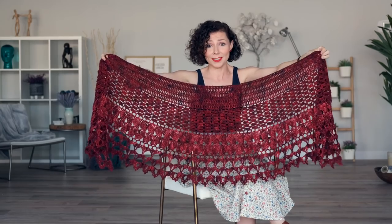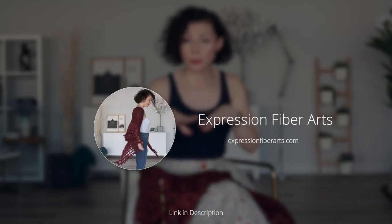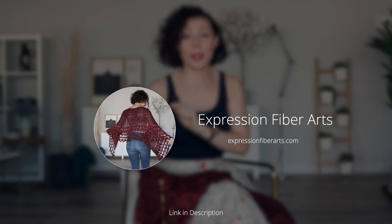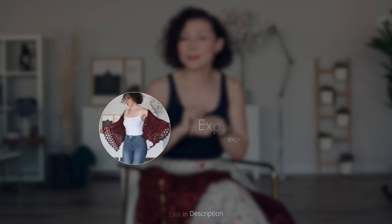Love it so much! I'd love to show you section three today, as on occasion we do get some emails about that part. As always, if you would love the full written version of this pattern, it's available at expressionfiberarts.com — I will also put the direct link in the description box for you.